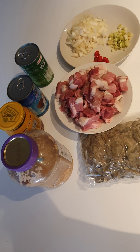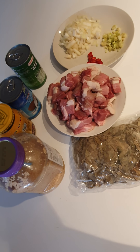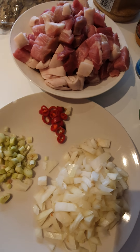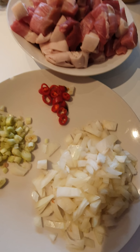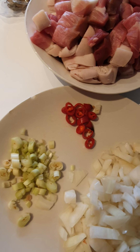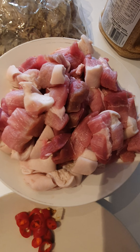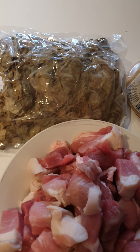Hi guys, welcome to Ginger's Kitchen. So this morning we're gonna be cooking La Ing. First up, our ingredients. We got onion, lemongrass, bird's eye chili, and you got also your pork and the dried taro leaves.